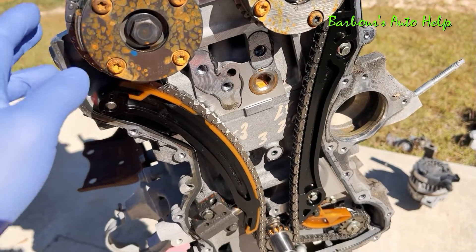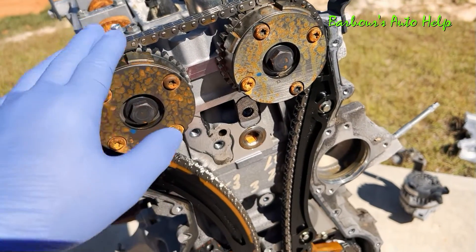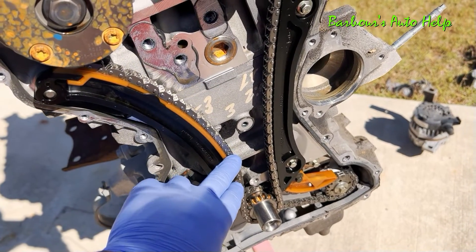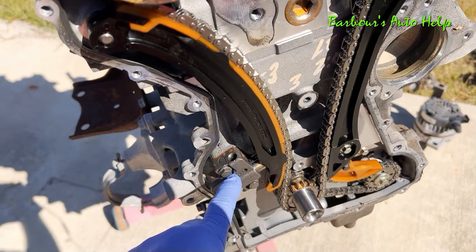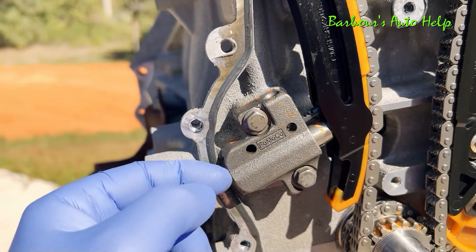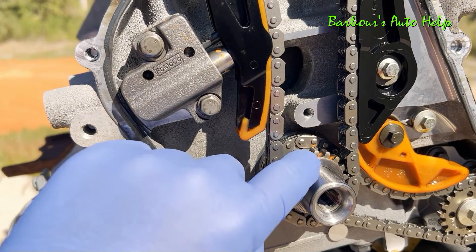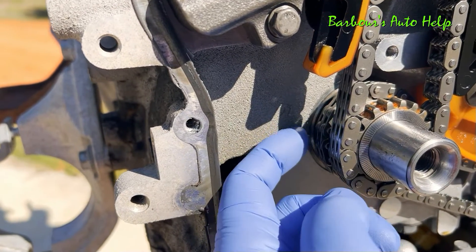Now that the cover is removed we can see our timing chain drive. Up top here we have our two cam phasers and they are attached to the crankshaft sprocket via a timing chain. On either side of the timing chain you have guides — one guide on this side, and this is actually a tensioner guide on this side. It's held into place partly by a hydraulic timing chain tensioner, which is run from oil pressure inside the block. Oil pressure goes in the back and pushes that piston out to apply pressure to the timing chain so that it doesn't jump time. You'll notice this sprocket also has etching on it, and on the back side where it mates up to the front of the shaft there's etching there as well.